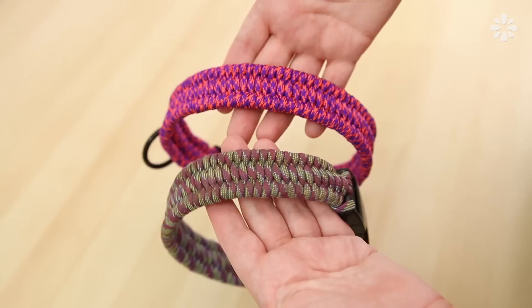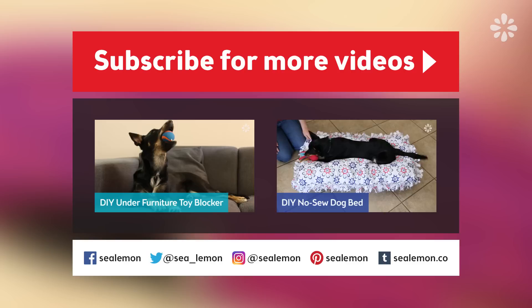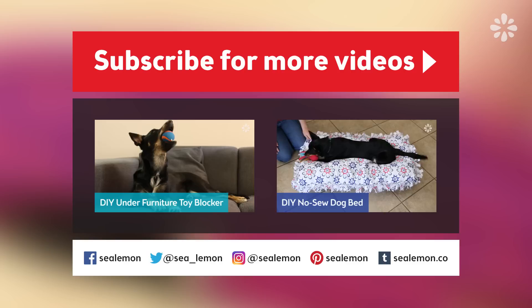Thanks for sticking around to the end. I know this was a long one, but I hope you found these tutorials helpful. Once you get familiar with the weaving technique, these actually become a lot easier to make and the supplies are pretty inexpensive, so you can make a whole collection of unique collars for your fur babies — and they also make really great gifts. Let me know what you think in the comments below, hit that like button, and be sure to subscribe to my channel Sea Lemon for more DIY. You can jump into more pet DIYs right here — those links will be in the description below. Don't forget to share your pet pictures with me; you can add a hashtag Sea Lemon to your pictures so I can find those. I'll see you guys next time!